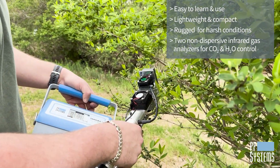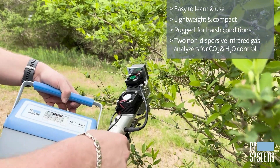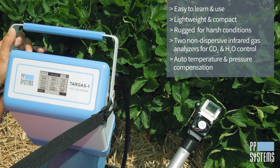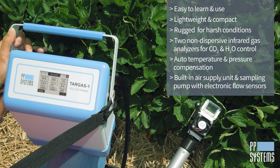Its two high-precision, non-dispersive infrared gas analyzers for CO2 and H2O ensure accurate measurement and control of both, and all readings are automatically corrected for temperature and pressure. An internal air supply unit provides accurately controlled reference air to the leaf cuvette.